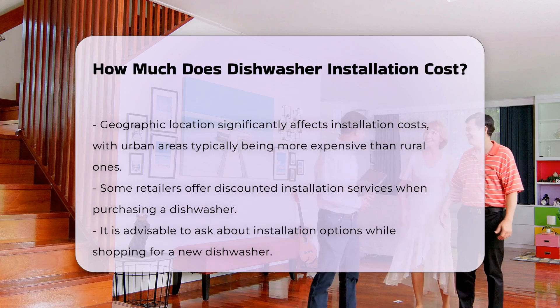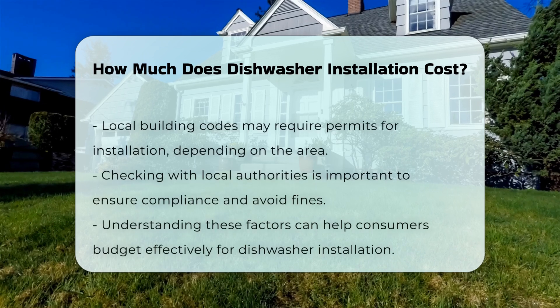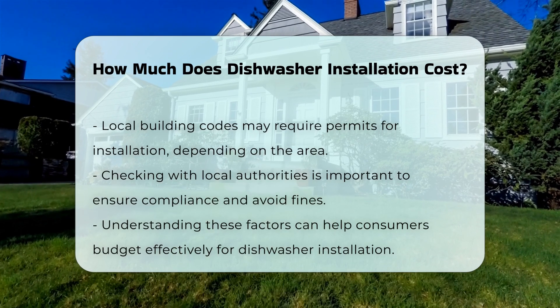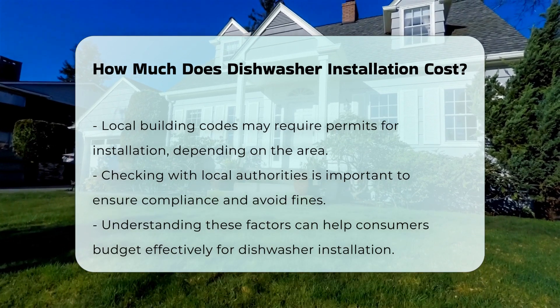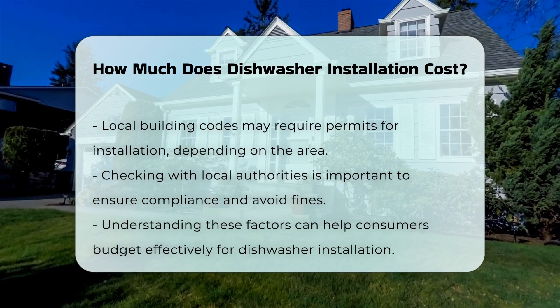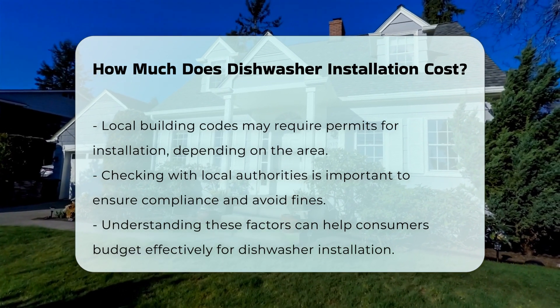Moreover, some retailers may offer installation services at a discounted rate when purchasing a dishwasher. It is essential to inquire about these options when shopping. Finally, permits may be required for installation depending on local building codes. Checking with local authorities can help ensure compliance and avoid potential fines.